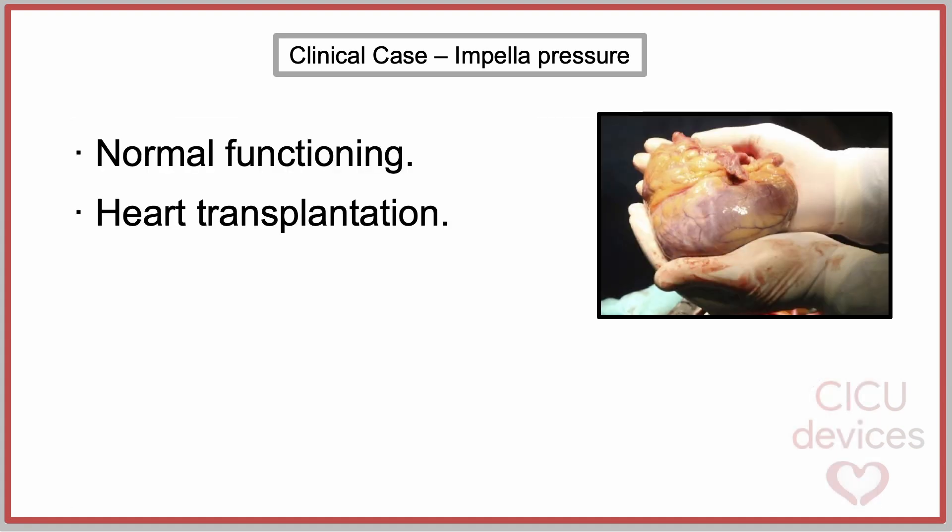It was decided to keep the device implanted and monitor its position using echocardiography. The device continued functioning until the heart transplantation.